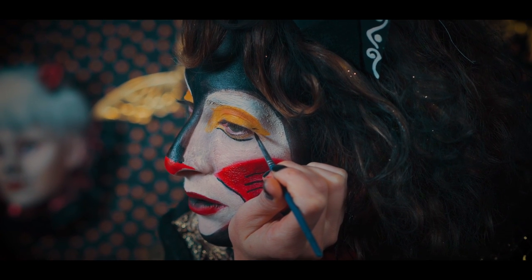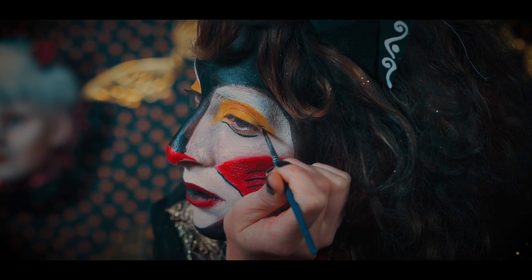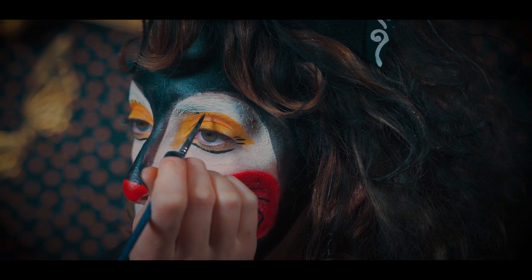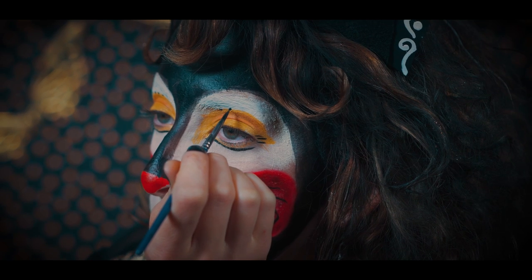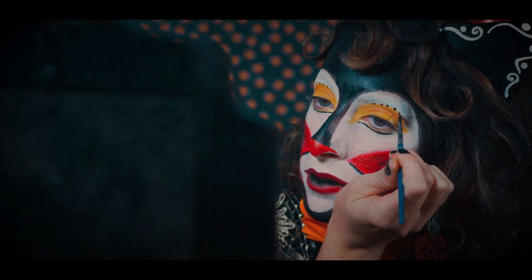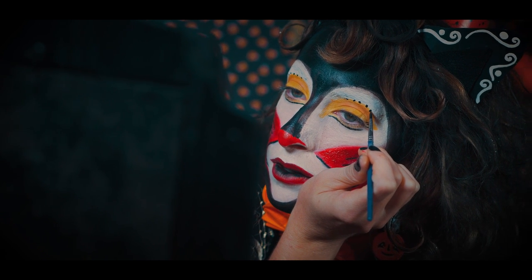Painting on some lines next to my eyes, and some small dots across the eyelids. These are the details that really make this whole look come to life.